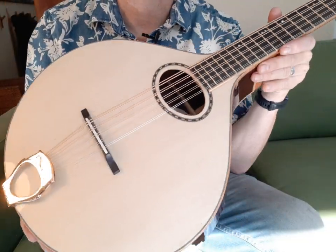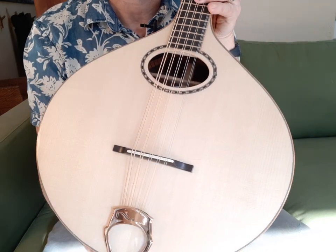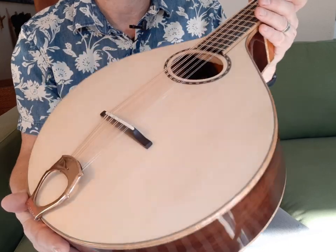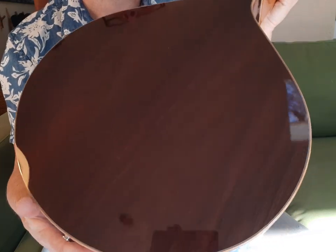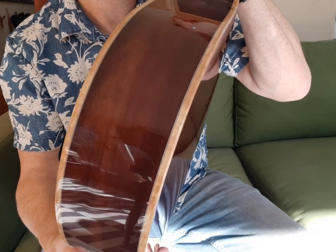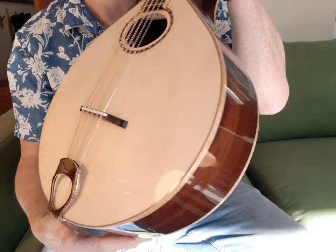This is a 23 inch scale length mid-scale cittern. That's a 14 and 3 quarter inch wide body with a red spruce top, and it's got a kataloche back and sides with a figured myrtle — Oregon myrtle — for the binding on it.